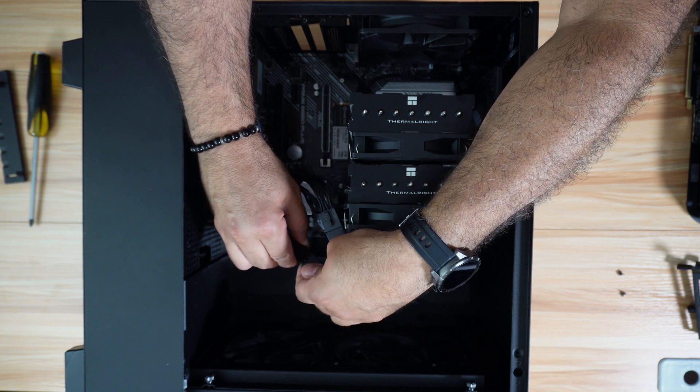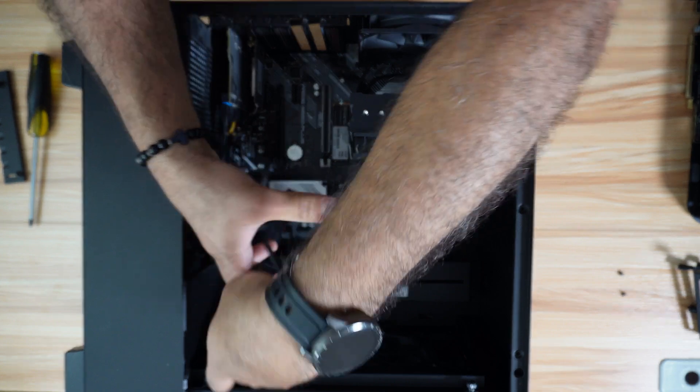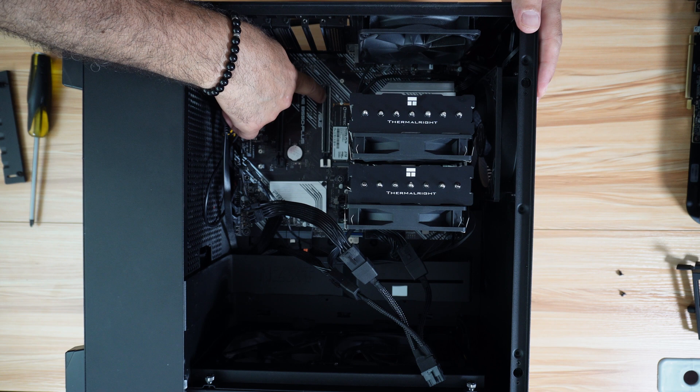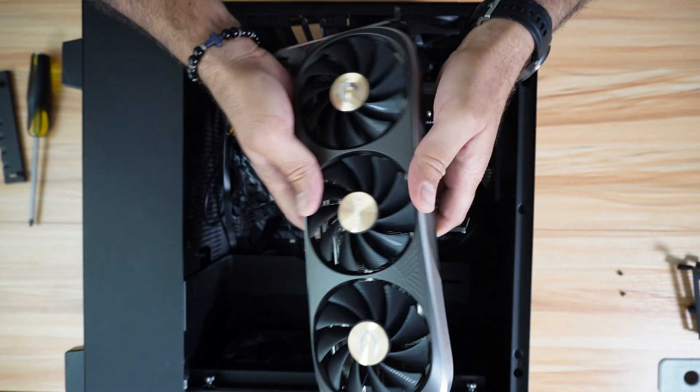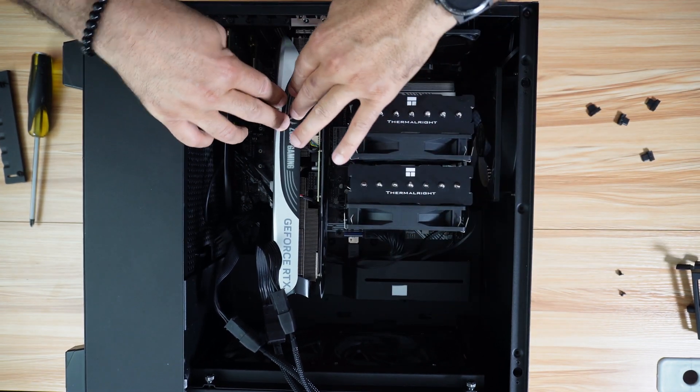I'm going to test it for a week and let you know if it was sufficient and stable. Now I have the power connected, and this is where the GPU should go — this is a PCIe 16x Gen 4 slot in my PC. Let's install the GPU, and here it is installed.